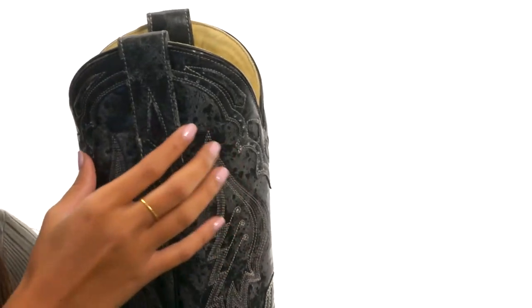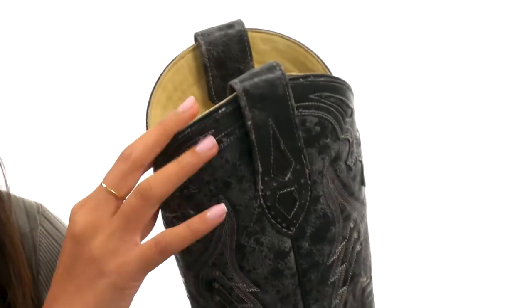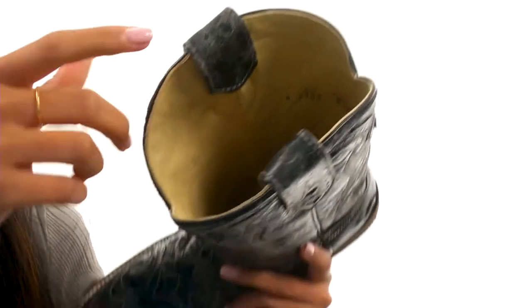That definitely gives it that sort of roughed up, edgy vibe. Plus there's a pull-on design with pull tabs on each side for easier on and off access, while the interiors have smooth leather linings.